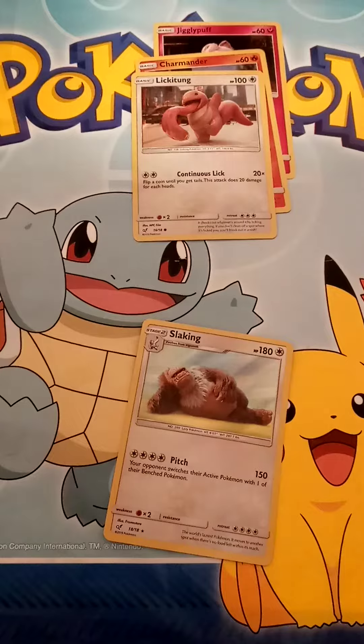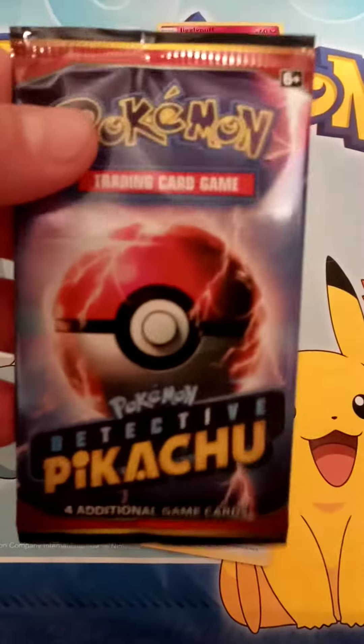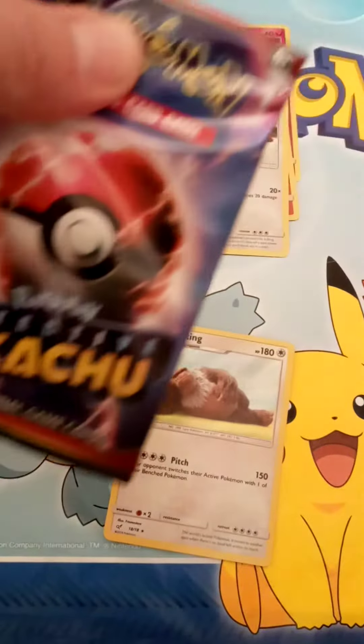Again, if you see, these are all going to be holographics. There are only 18 cards, so you might see a couple of repeat guys here.